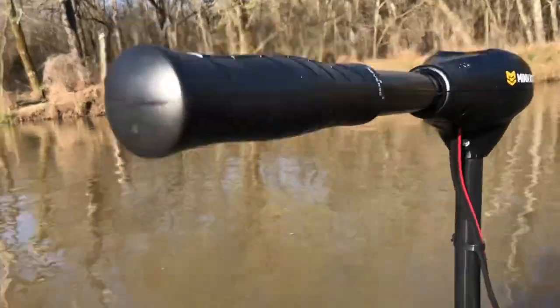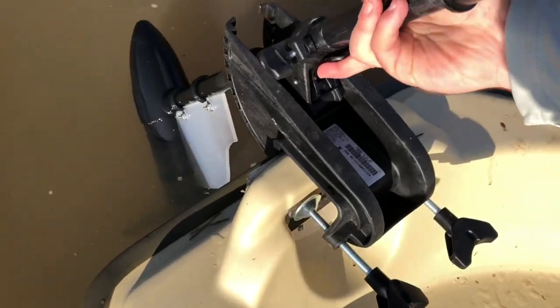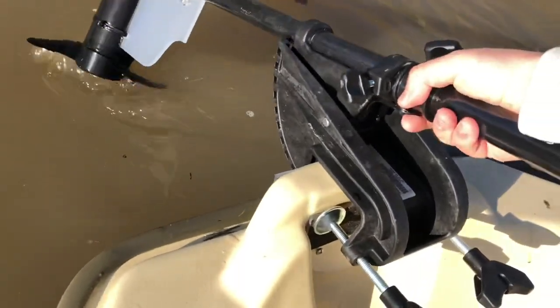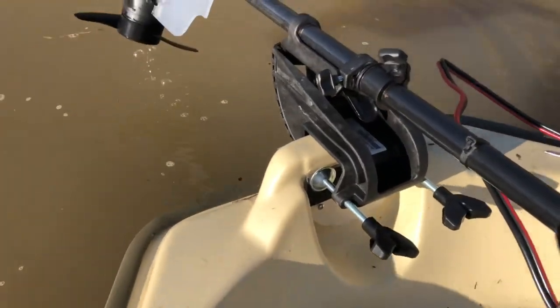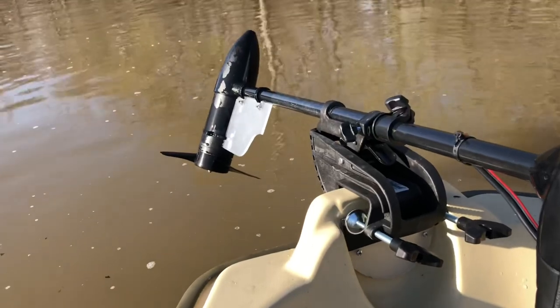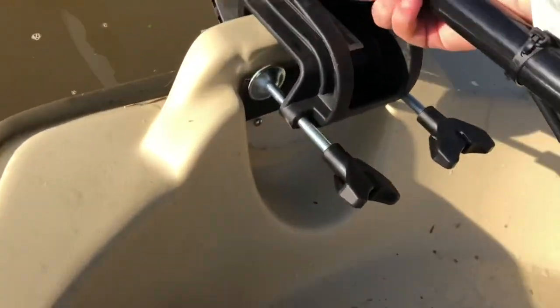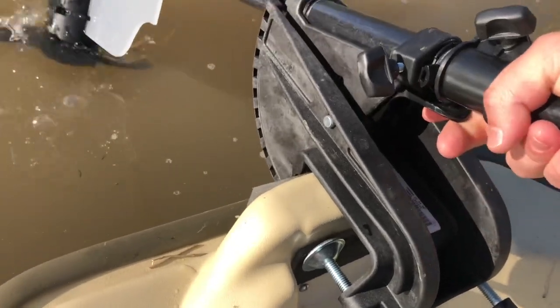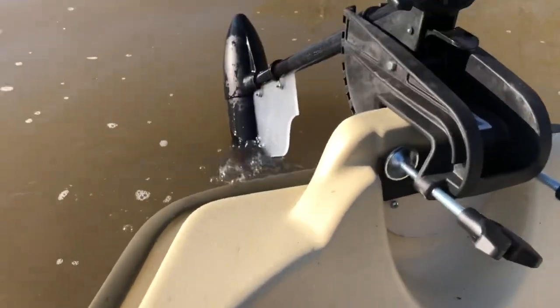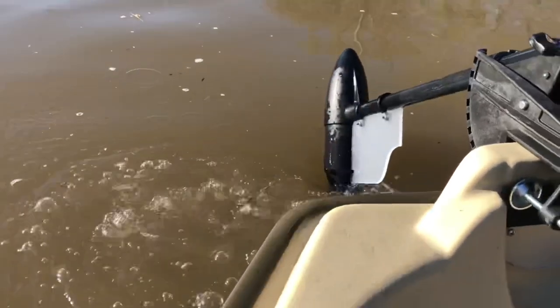To pull this motor back up — let's say you're about to hit a log or something — all you have to do is just lift and then hit the little button down here, and you can lock it in different settings. This is with it in the up setting. It's just a simple button right here. Even if you're trolling in super shallow water, you can even run it like this and that'll get you by — you can see it's working.